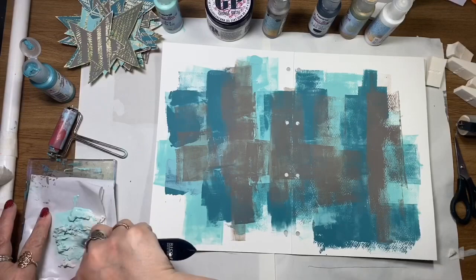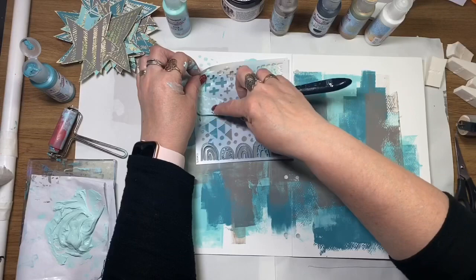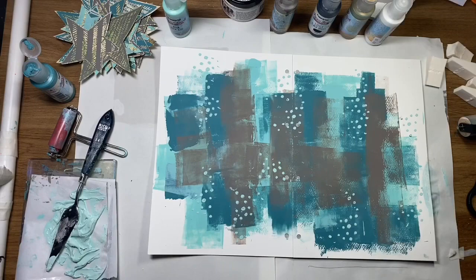I've grabbed a bit of texture paste here and I'm going to mix a little of the light blue paint in. I mix that really well and I'm using the TCW Art by Marlene positivity stencil. I'm just putting that texture paste throughout the page, just randomly.